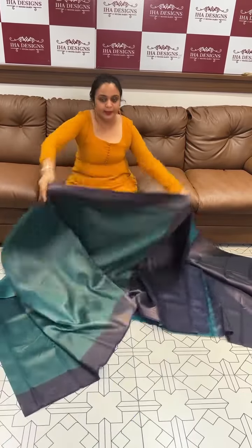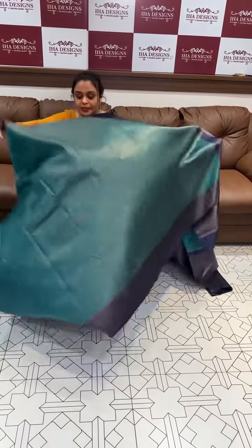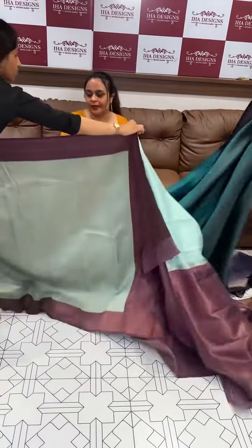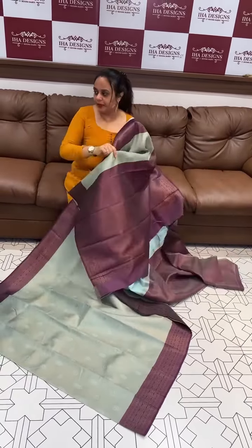This is the peacock green with navy blue — soft and easy. Next is sapphire green with violet. Beautiful light — sapphire green and violet contrast, violet color and blouse.